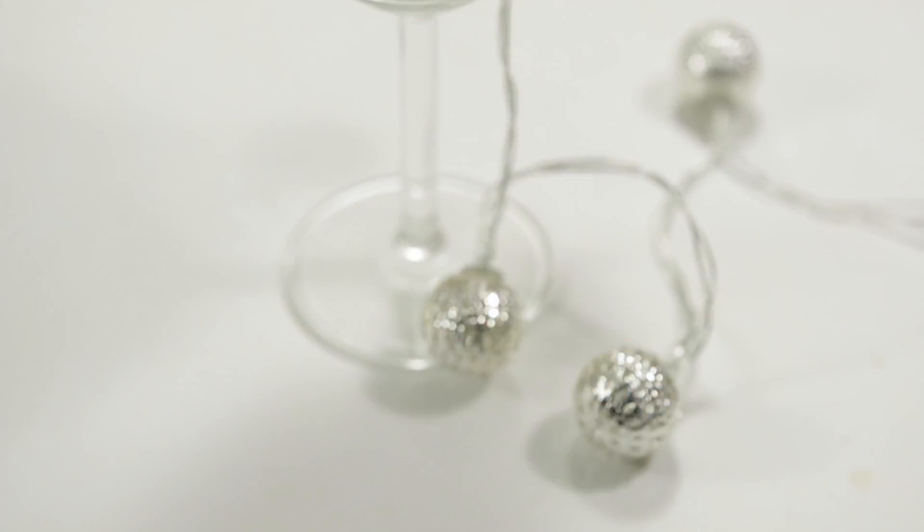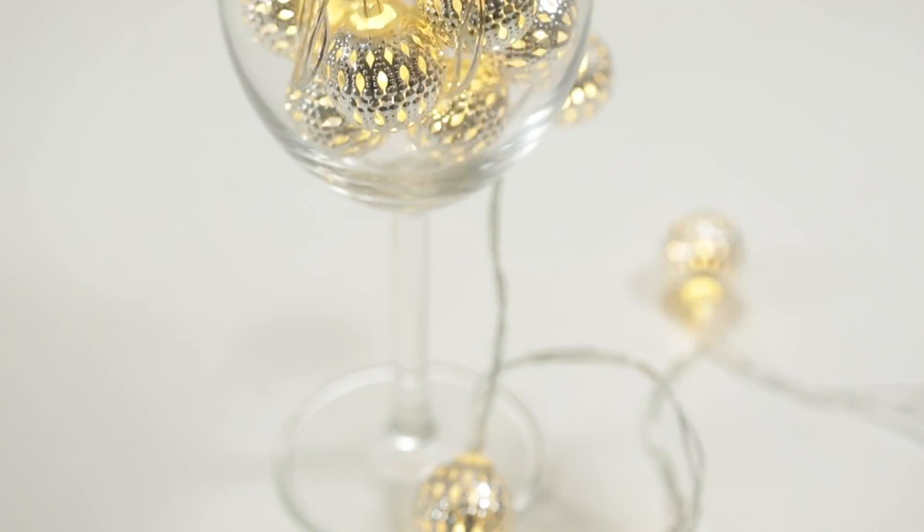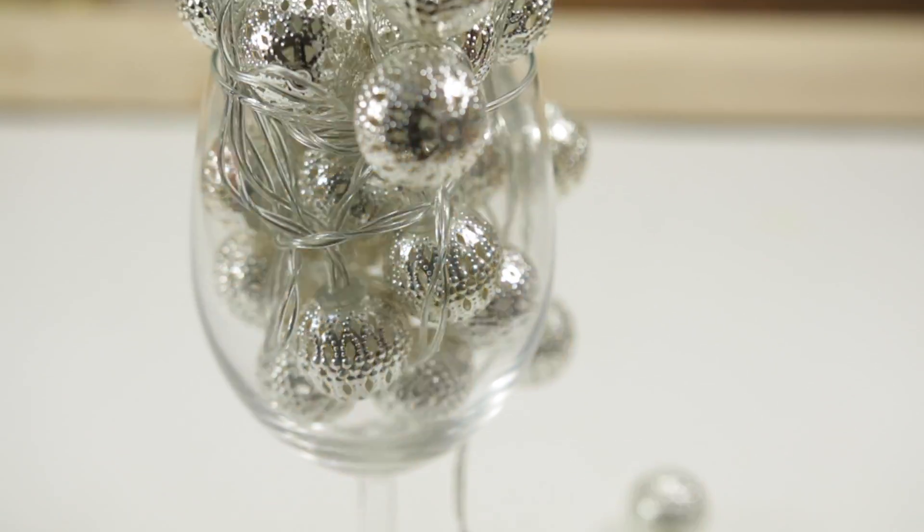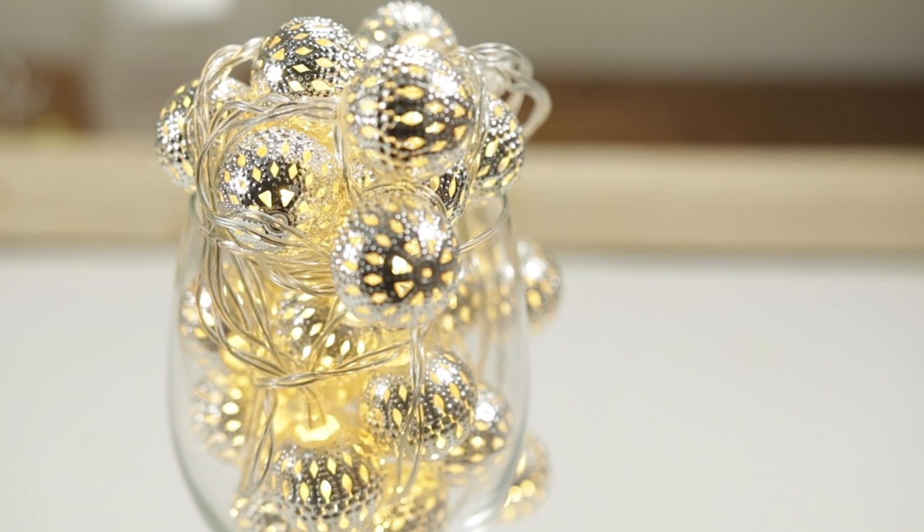I hope this review was helpful to you. If you want to check out other home decoration string lights, check my entire playlist on here or check in the description below. Subscribe for future product updates, and as always, thanks for watching.